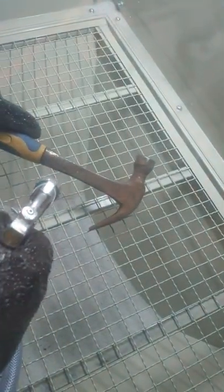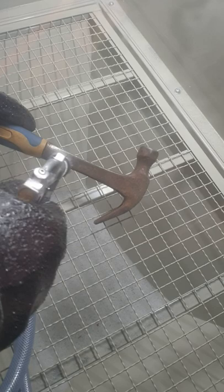And then we're going to blast this rusty hammer. So obviously the compressor hasn't kicked in yet.